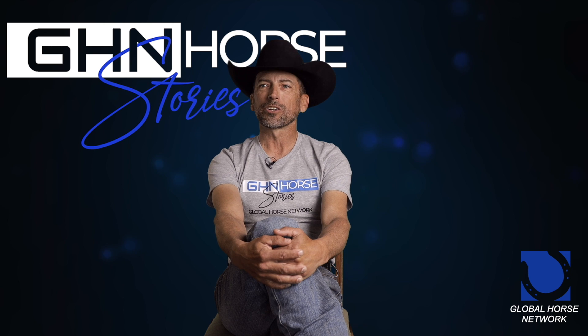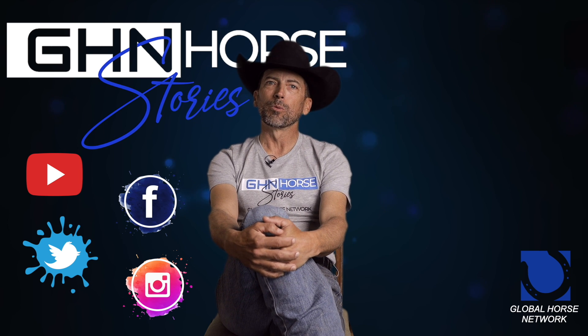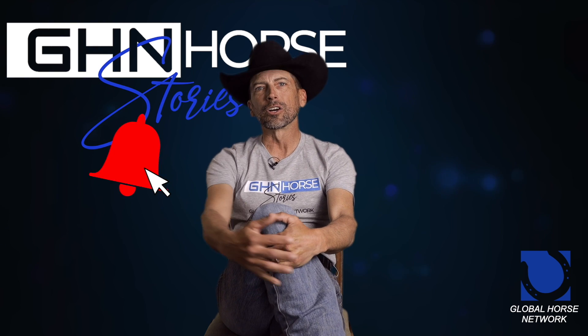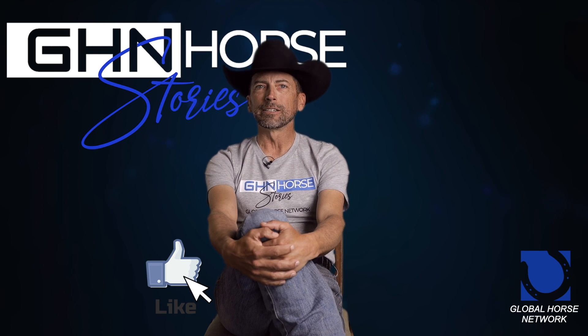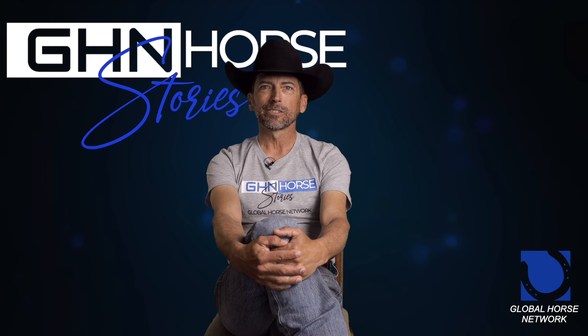Be sure to share our stuff on all the social media platforms, because that's what all the cool kids are doing. Be sure to subscribe if you like what we're doing. If you want to be notified whenever we're posting new content, click on the notification bell. If you like what we're doing, click the like button. If you hate what we're doing, click that bad boy twice because there's nothing I enjoy more than a good hater. And as always, ride hard, be safe, and have fun.